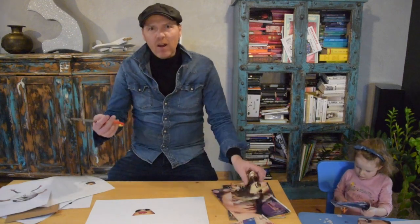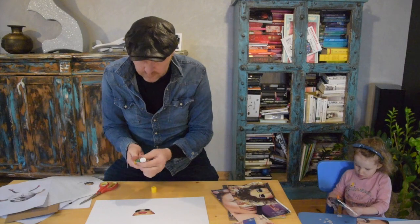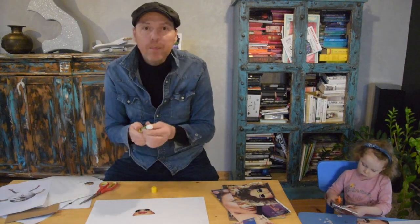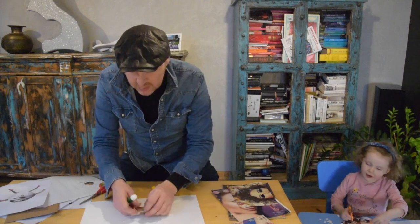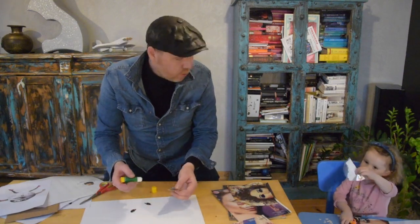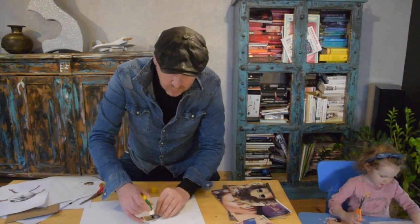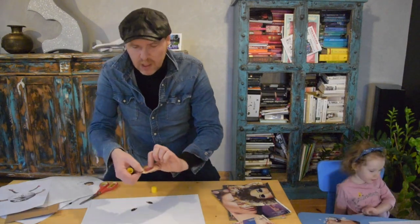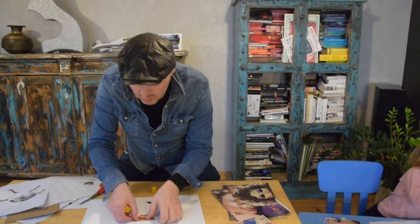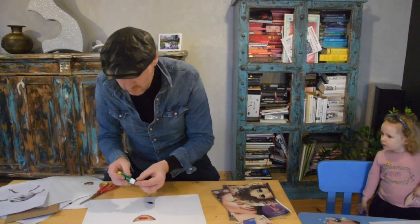We've got two little eyes that go on there. What you can do is stick those down with a little bit of glue. Stick it on your paper. Let's make a little ring. You get the chin, stick it down there, and then stick the two eyes on.